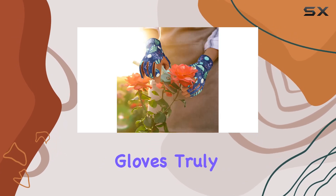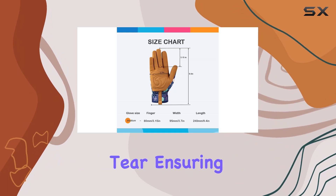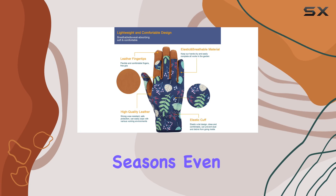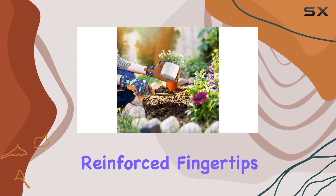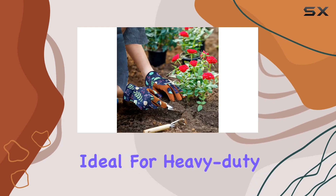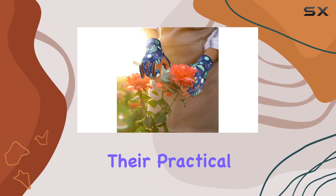Durability is where these gloves truly shine. The high quality leather is resistant to wear and tear, ensuring they last through multiple gardening seasons. Even with frequent use, the gloves maintain their integrity and continue to provide excellent protection. The reinforced fingertips and palms add an extra layer of durability, making them ideal for heavy-duty tasks like digging and raking.